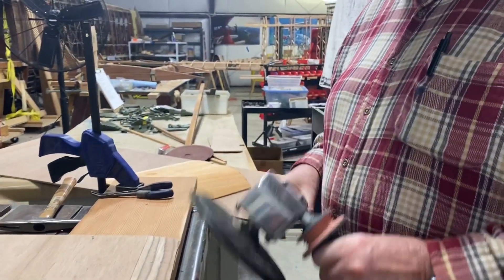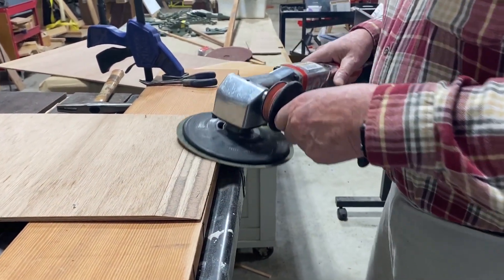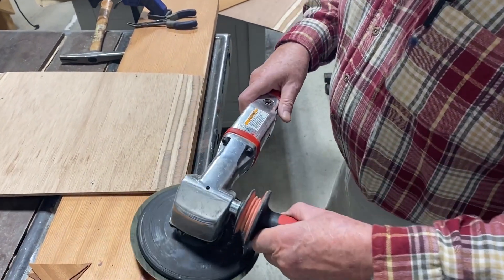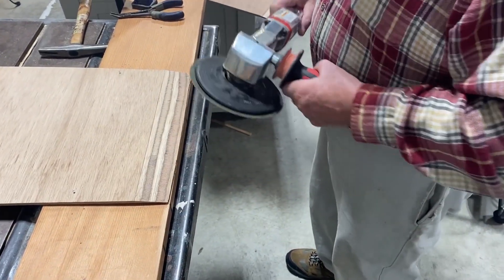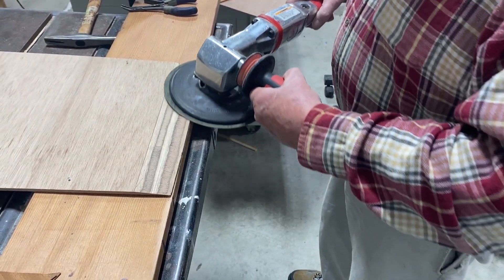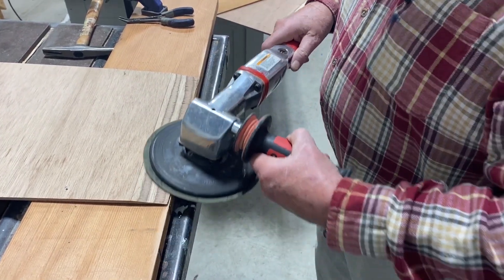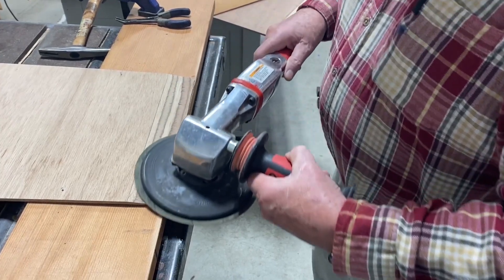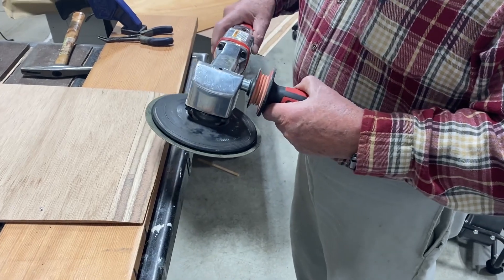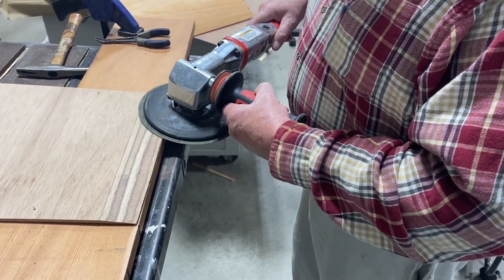Using a 7-inch grinder with 40-grit, pass it across the plywood end back and forth, all the way off, as flat as you can get it. Pretty soon the laminates will start revealing themselves. The trick is to keep these laminate lines straight — if you do that, you're getting a good scarf. If the laminate lines wobble a lot, the scarf isn't acceptable. So go back and forth, flat, pitching it in areas that might need it, and keep throttling the grinder until you have nice straight lines.